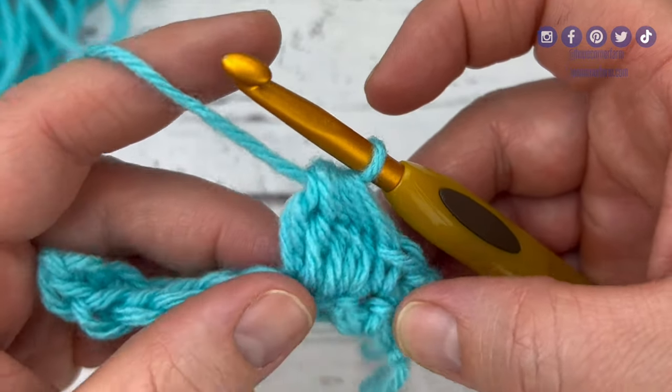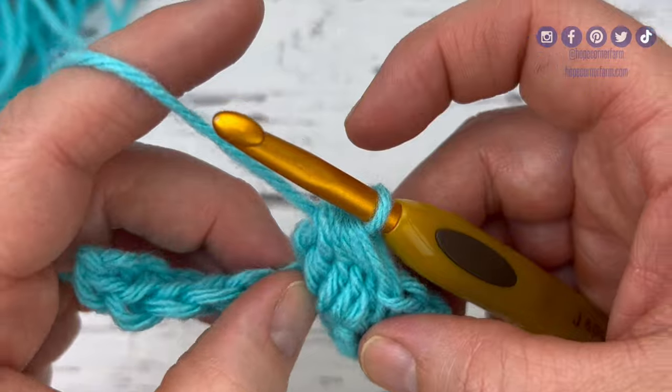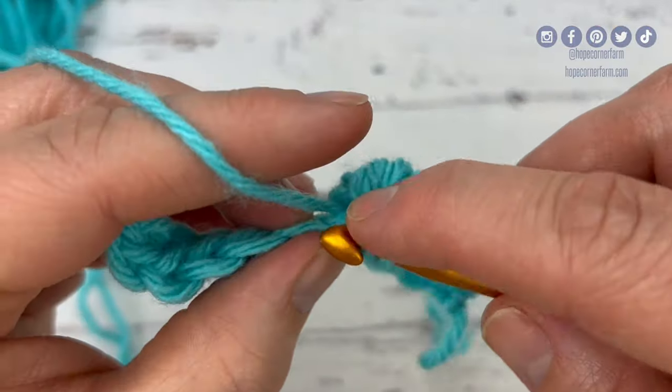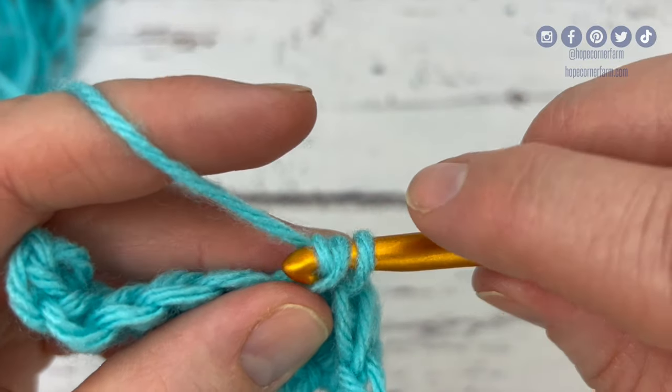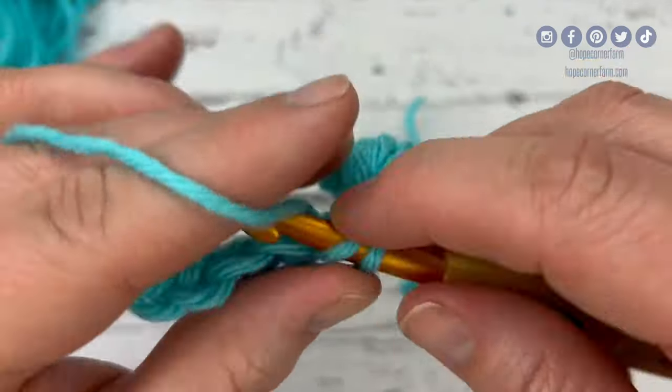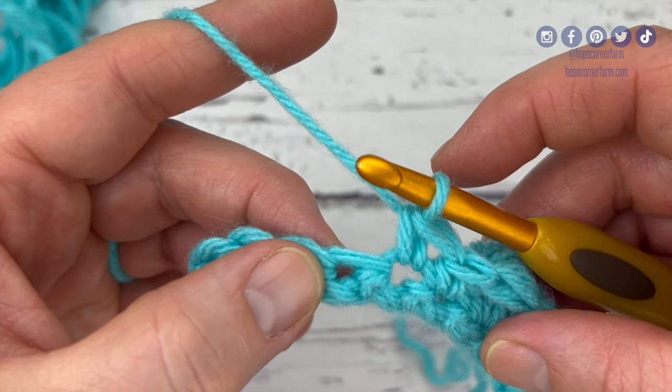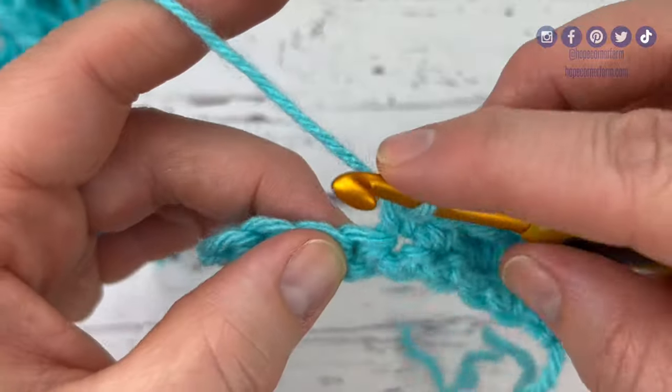So I've got my base there, my cluster going on. Now I'm going to put one single crochet in each of the next two stitches — there's one, two single crochet stitches. Now I'm going to repeat and double crochet five together in this next stitch.